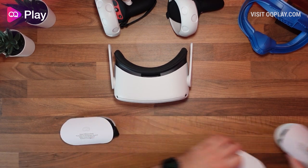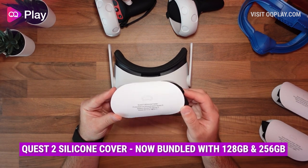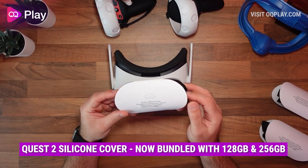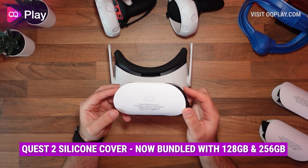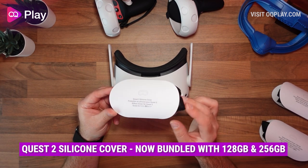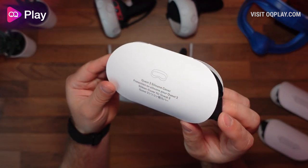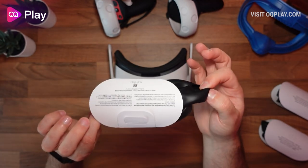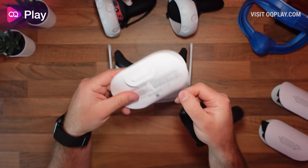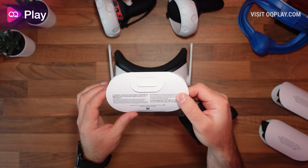Let's have a look at the one you get by default, which is this one. It comes in the box for the Oculus Quest 128 gig edition, and I guess it'll also be rolled out with the 256 gig version as well. It's just standard packaging, very cheap, just like the silicone cover that's inside. Not much information on the back — it just says to reduce skin irritation, read health and safety info.